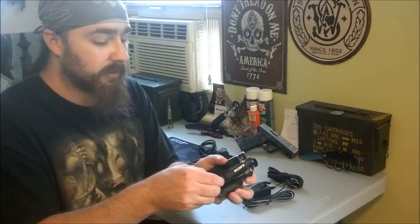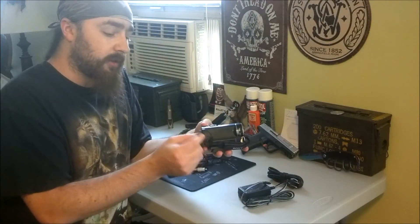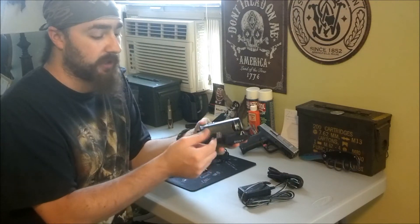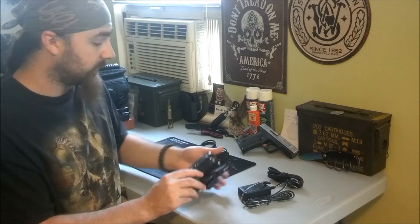A cool feature about it is this here — rather than having to have a special wire just to connect to the computer, you pull this out of that little hole there, then you just plug it right into the computer, right into the USB port, and then it slides right back in.